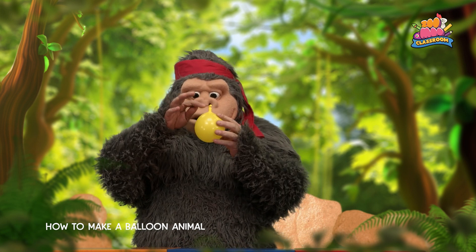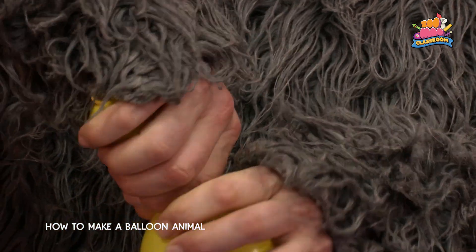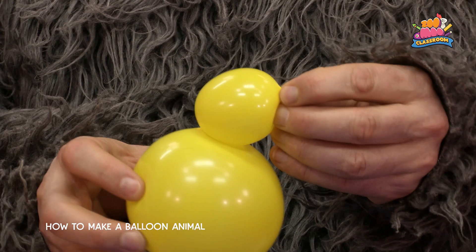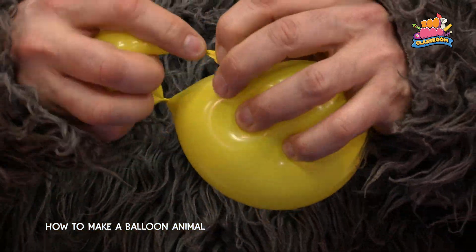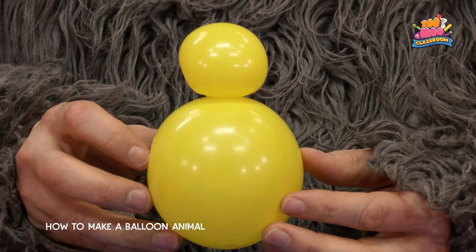Let's start with the round balloon, squeezing some air into the neck to make a pear shape. Twist off a small bubble. Now take the knot and folding the bubble over, twist the knot around the joint with the body to make the bee's head.